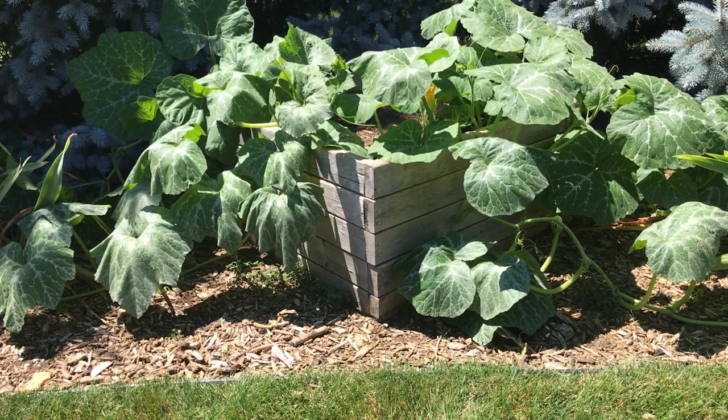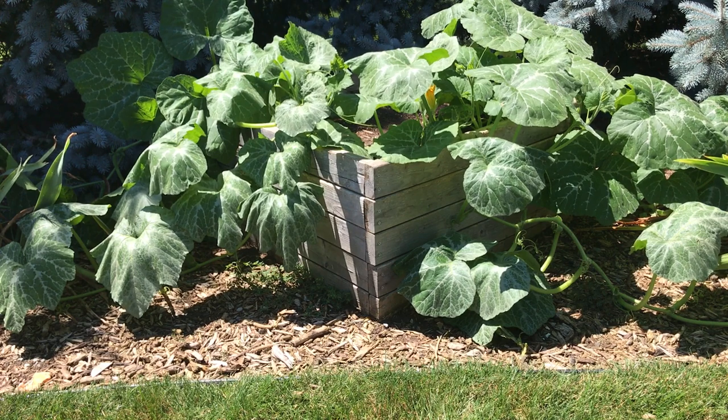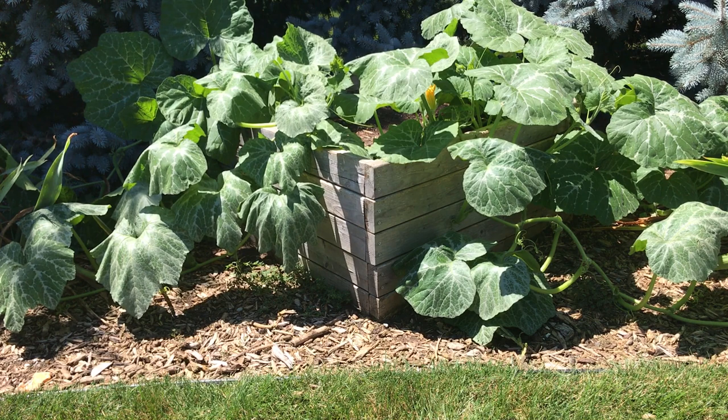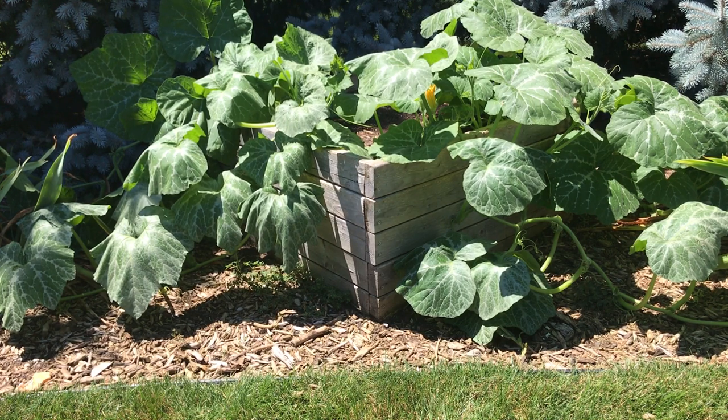When I'm growing cantaloupe, cucumber, pumpkin, squash — anything that's like a viney plant — I want to keep them pruned like I do my tomatoes, and I use the single stalk method. So I prune all the suckers and I prune back leaves, which helps with air circulation, and I want to keep my plants from getting out of control and just going all over the place.